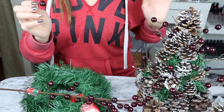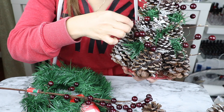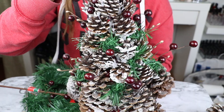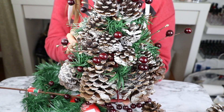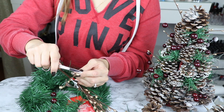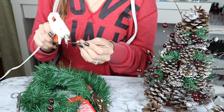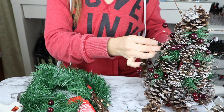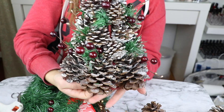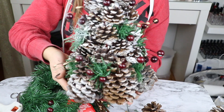Nada más le puse un poquitín en la esquina y ya más o menos le fui acomodando donde había un poco más de huequitos para que se rellenara todo muy bien. Le puse hacia alrededor de todo el arbolito. Repetí el mismo paso con las espiguitas doradas. También corté solo la parte de arriba y las fui pegando igual con el silicón, aplicándole un poquitín en la parte de abajo. Y ya las fui acomodando para que no quedaran tan juntas de las cranberries, las separé para que se viera como más llenito el árbol y se mirara muy muy precioso.